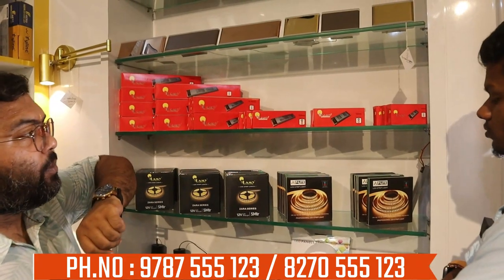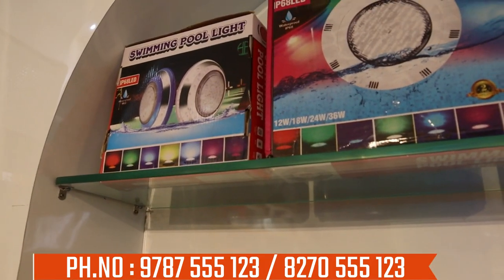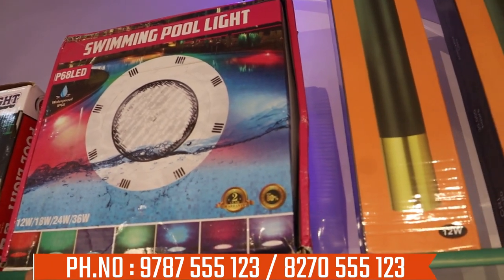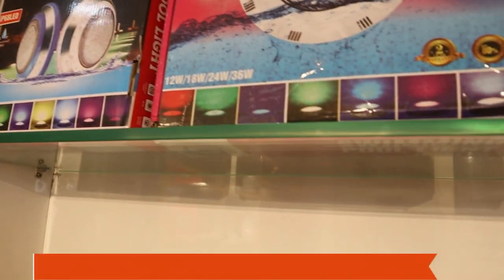We will prevent these issues. There are special items: swimming pool lights, waterproof. Swimming pool lights — we only have a two-year warranty. We also have all these products. Swimming pool lights with two years warranty — we will provide these lights.